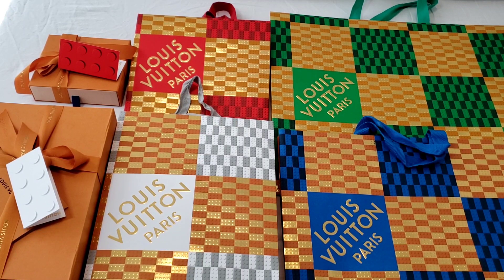Hello everyone, this is LuxuryPL38. Today's unboxing is from Louis Vuitton. I was so lucky to be able to get four different packaging from my SA for the holiday seasonal packaging 2022.